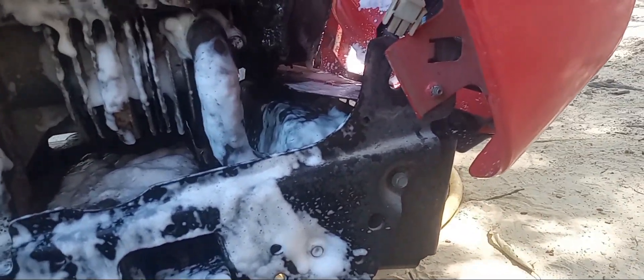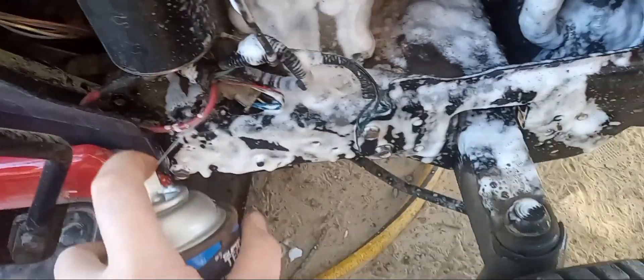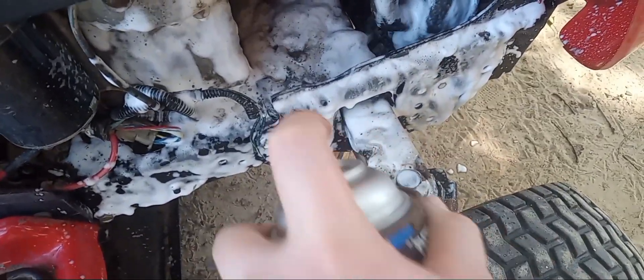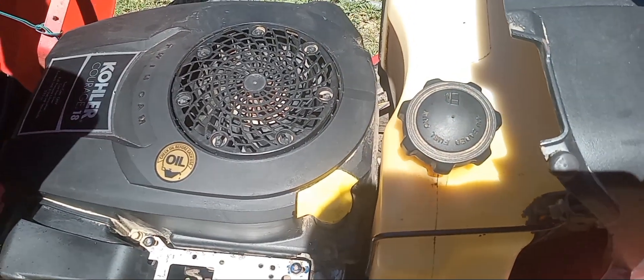Oh, there's our old headlock wiring harness that got cut off. Alright, let's start wiping it down. We cleaned up the engine, which is great — truly is great.